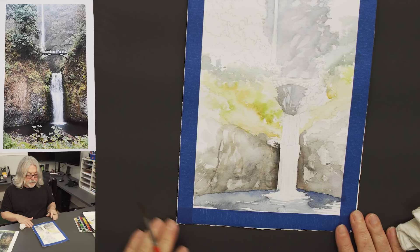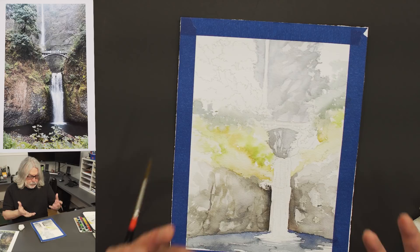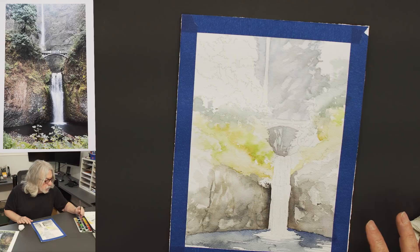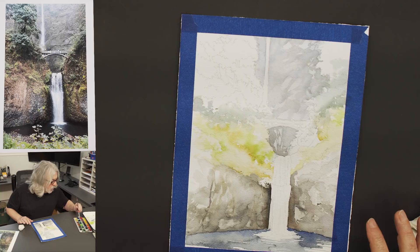Now I've got the background blocked in. I need to anchor this together by doing some trees — vegetation is going to be a little bolder and make more of a color statement, because right now everything's kind of pale and gray. Let's begin. I'm going to start with a little bit of yellow ochre, a little bit of May green, and then add some Schmincke cerulean blue.